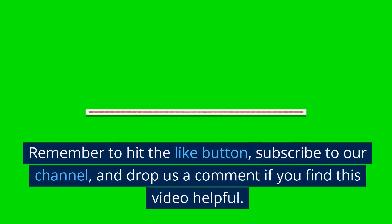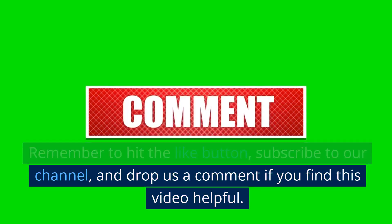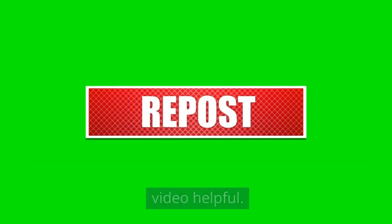In this video, we'll guide you through wirelessly connecting your smart TV to the internet. Remember to hit the like button, subscribe to our channel, and drop us a comment if you find this video helpful.